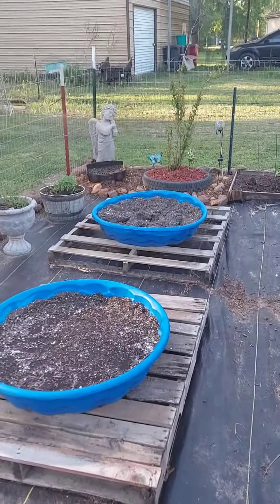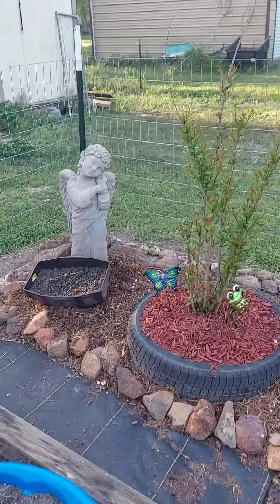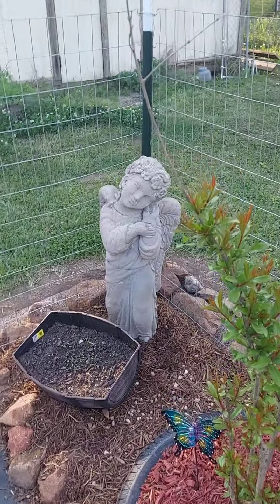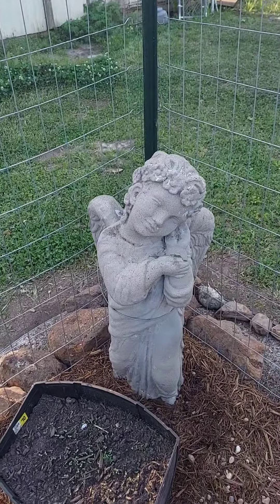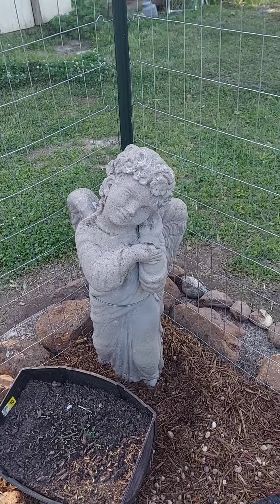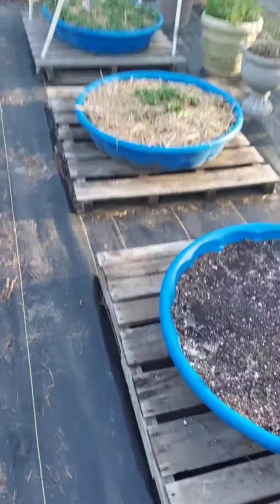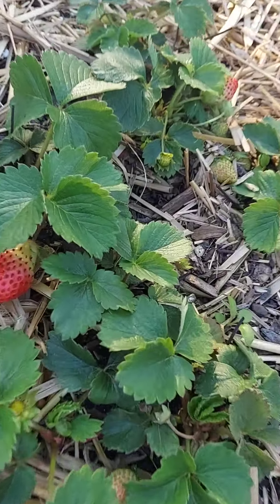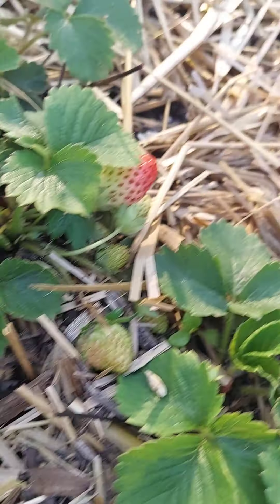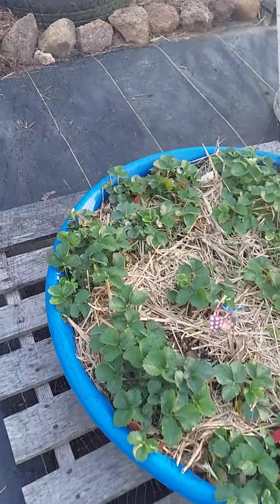Let me show y'all something real quick. Remember that angel statue that somebody threw away? That sucker is heavy — we put her right over here in the corner of the garden. Now that she's standing up you can see her a little bit better. I put a little wire around her just in case I don't want her to fall over. Not a blemish, not a break anywhere — somebody just threw her away. Now she's watching over our garden.